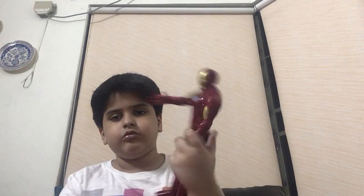Next up we have Iron Man from the Marvel Avengers series action figures. You can move his arms and you can move his head all around. This is a repulsor hand and this is a punching hand. And this is the arc reactor.